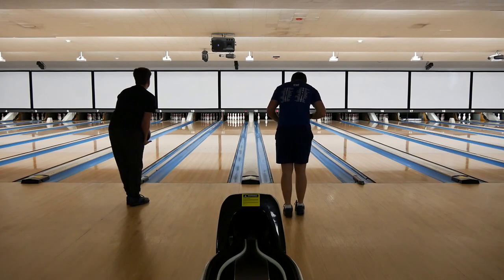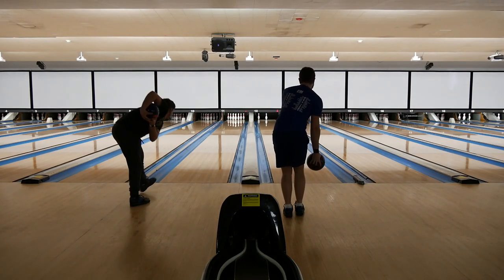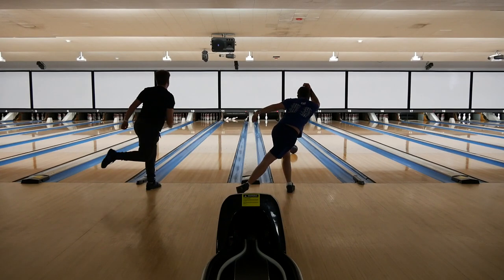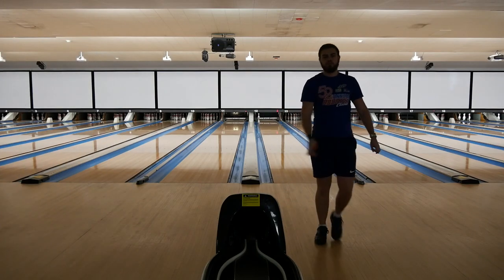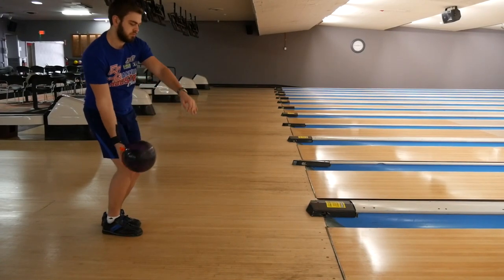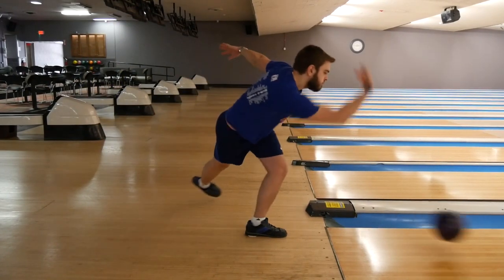For the one-step drill, you want to line up about one step away from the foul line. The way you actually swing the ball will be a little bit different for everybody. As you can see here on the side angle, I prefer the hanging swing, which means I start the ball down, then swing it up, and then back through my swing.